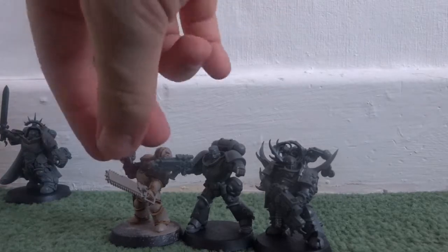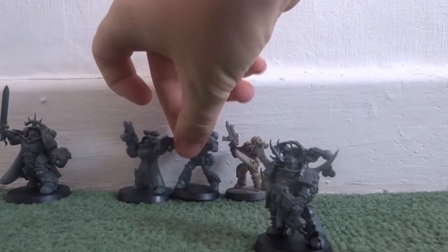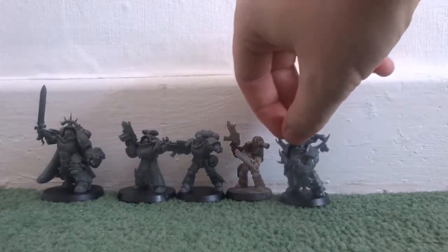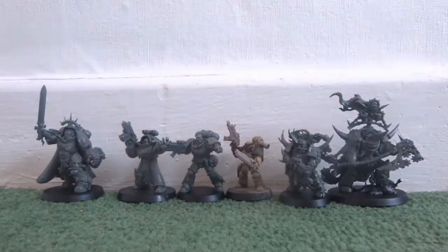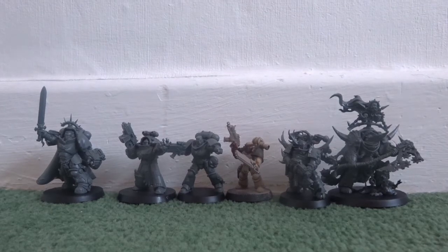But that's it for Warhammer week. I hope you guys have enjoyed it. Please share these videos around if you liked them, and please subscribe if you'd like to see more content. We'll be heading back to a weekly schedule as of now — this has been That Welsh Nerd, I hope you enjoyed, and I'll see you in the next one.